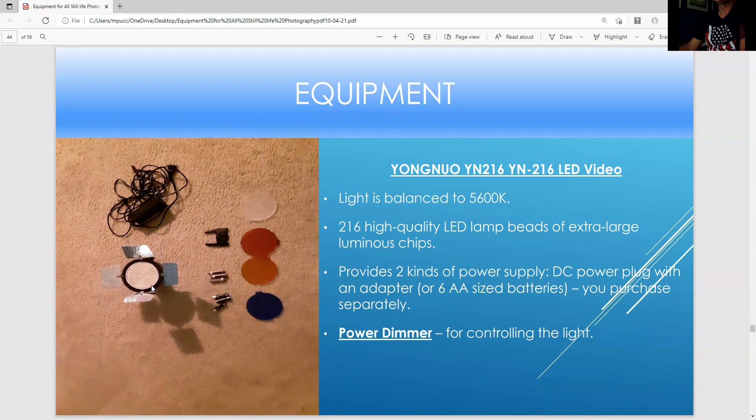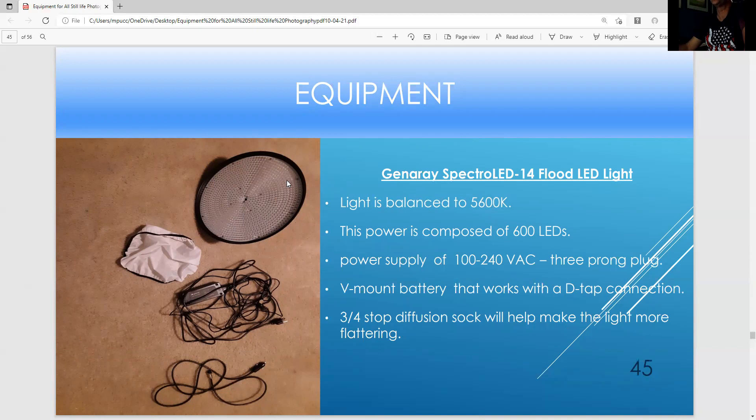This is a nice light for doing light painting. It comes with a battery and a plug, and you have a switch in the back where you can control the dimmer. You can use barn doors to make it more narrow and gels to change the color. I use a gel to make the light softer. It operates on six AA batteries and also has a hot shoe if you want to set it down around the tripod. The light is balanced at about 6500K, and there are 216 small LED lamps on this light — it's a powerful light.